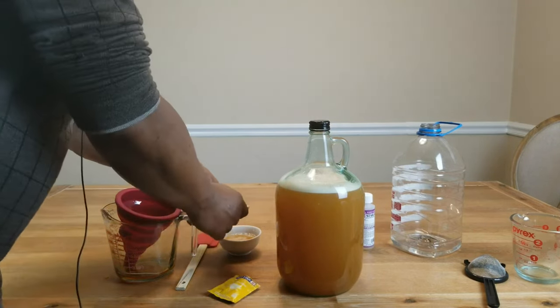Now let's get our funnel in there. At this point all that needs to be done is to put in our airlock. It's already been sanitized and the liquid is at the appropriate levels. Looking good. What we need to do now is put some labels on this jug so we know what we've made, when we made it, and what the original hydrometer reading was.